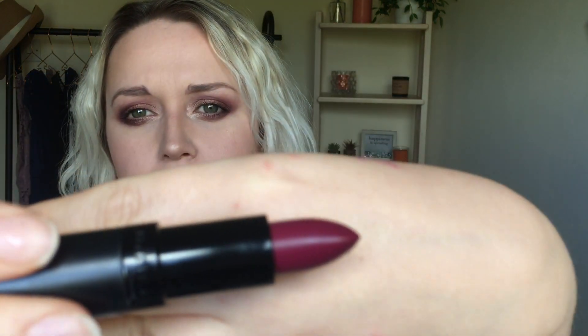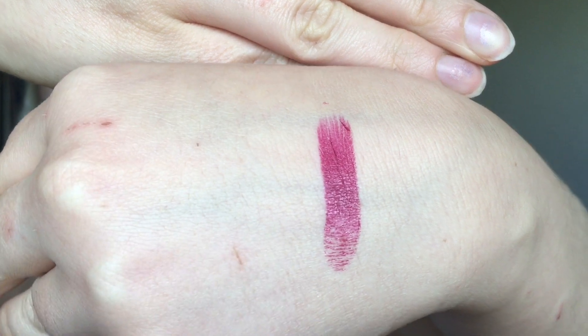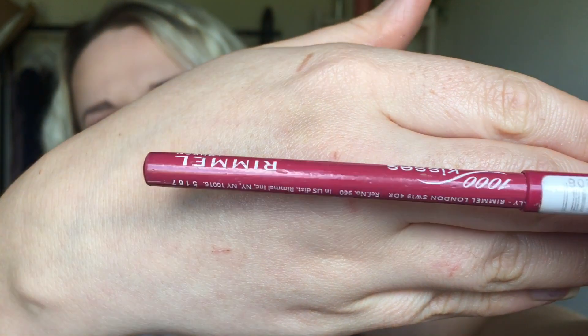The first product I'm going to use is a Rimmel London — it's the Kate Moss edition in shade 30. It's a really nice, deep pink kind of shade. I'm gonna line my lips with this one, and I think I got the right liner straight away. The liner I'm going to use is also Rimmel London — it's the Thousand Kisses liner in the shade Indian Pink, which is number 004. It's quite an old one. I'm just gonna apply it now.